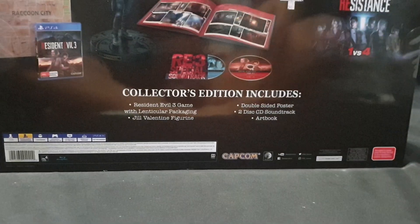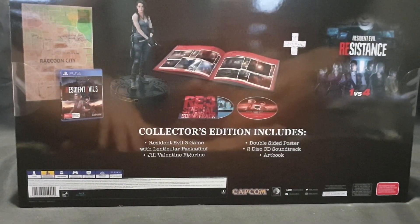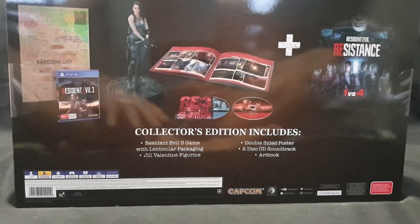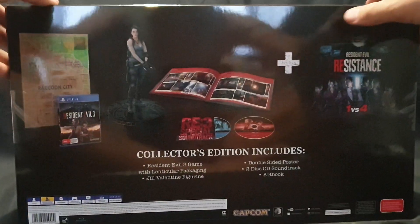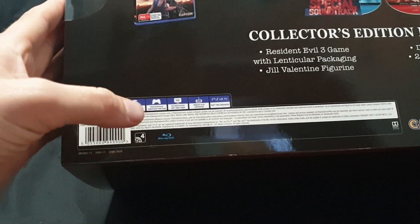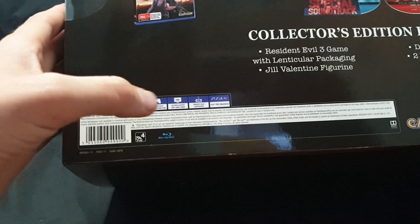Move that to the side and let's take a look at the big box and what it contains. So it has the Resident Evil 3 game with lenticular packaging, Jill Valentine figurine, double-sided poster, two-disc CD soundtrack and an art book. It is one player, you need 50 gigabytes of storage space on your system, and let's go ahead and open it up.